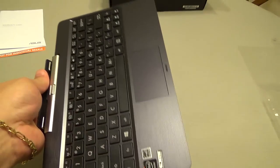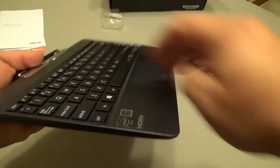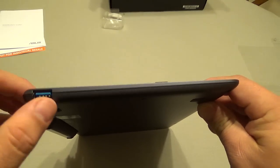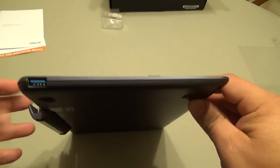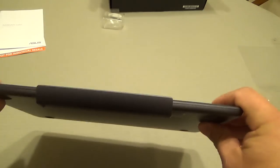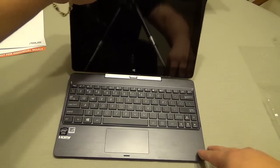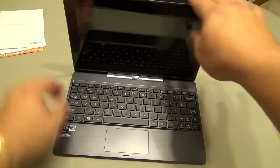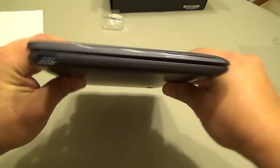Here is the keyboard — let's go ahead and take it out of the package. Everything is well wrapped. Here it is — it looks very nice and the keys feel very good. Here is the USB 3.0 port, which for me is very essential when you have a full Windows tablet. On the back you have the Windows logo. The tablet snaps right in — yes, it snapped in — and when you close it, this is how it looks. Not bad at all.